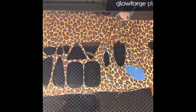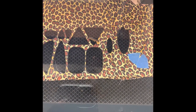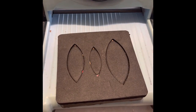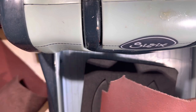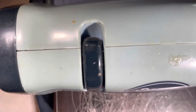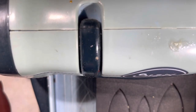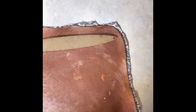I designed some earrings in Silhouette Studio and I put the wood in my Glowforge to cut out my earring shapes. I'm using my Sizzix die cutting machine to cut leather. I prefer to use this instead of the Glowforge because for me the Glowforge makes the leather smell like burning flesh. I'm using the templates that I created on my Glowforge to give me the shape that I want.